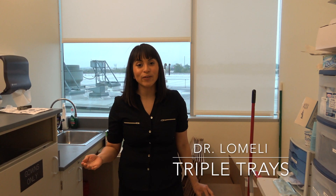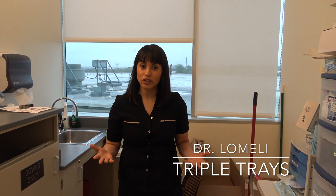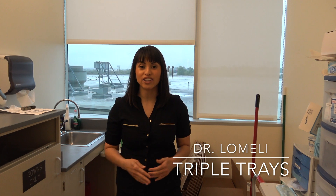Hi, I'm Dr. Lomeli and today we're here to demonstrate how to pour up a triple tray impression.